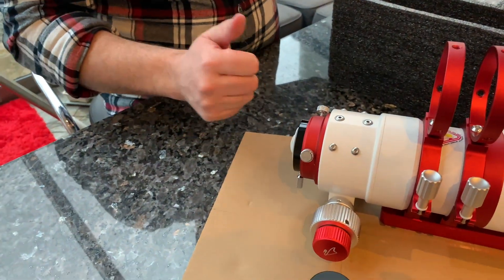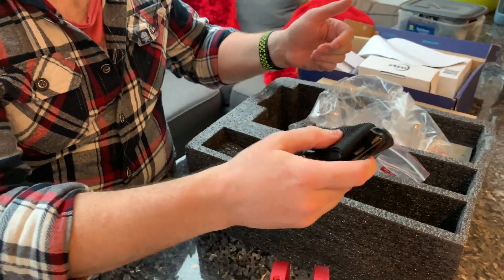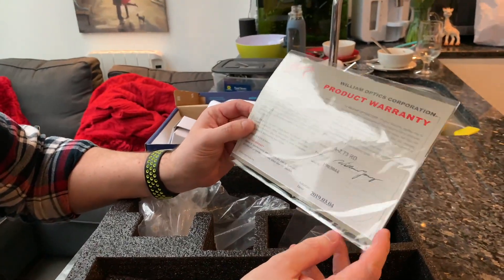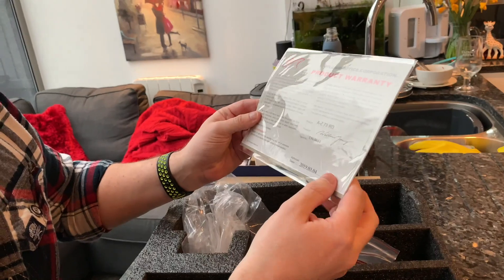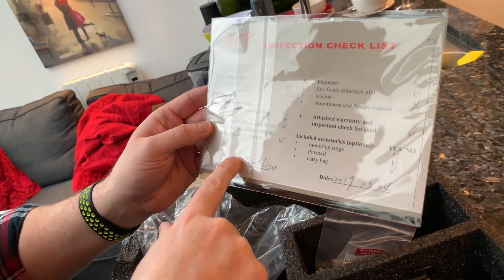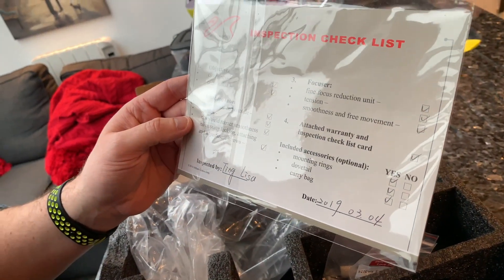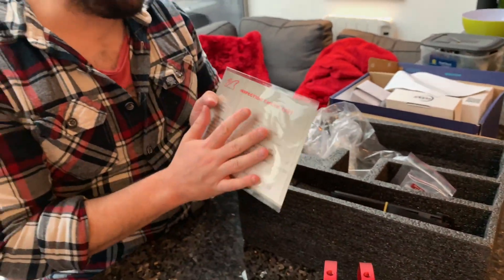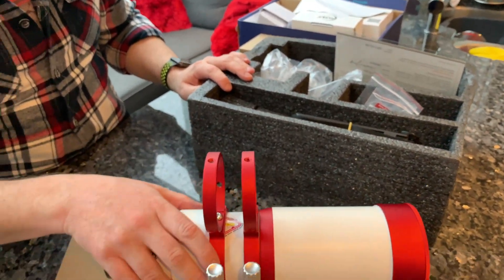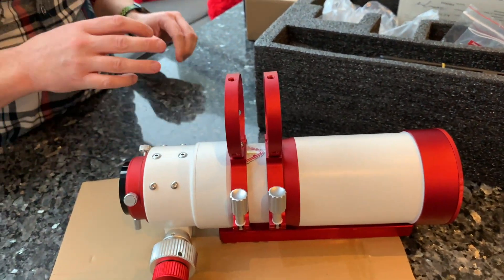So we've got the screws, a carrying strap, and a little certificate here — William Optics warranty with the serial number and the product signed. And a little checklist with all the cleanliness, collimation, paint inside and out, dew shield smoothness, focuser tension and smoothness — all ticked. So far as I've seen from William Optics, they just seem to go the extra mile in terms of quality. For the price you pay, you should expect good quality, but I just think at the moment it's a little bit ahead of the competition.